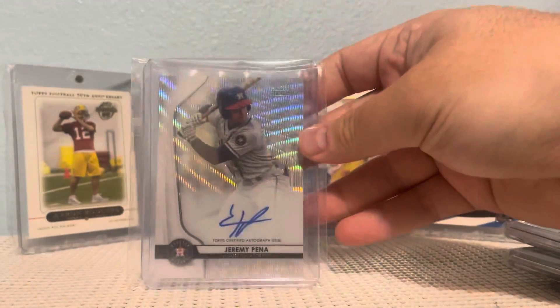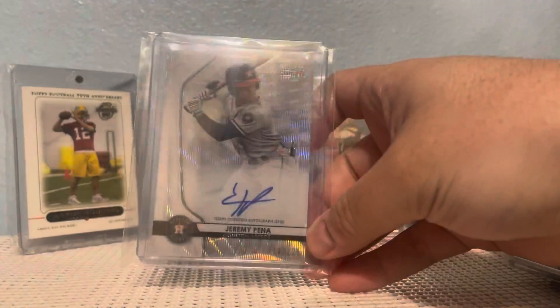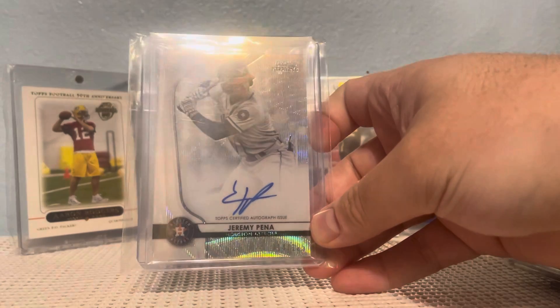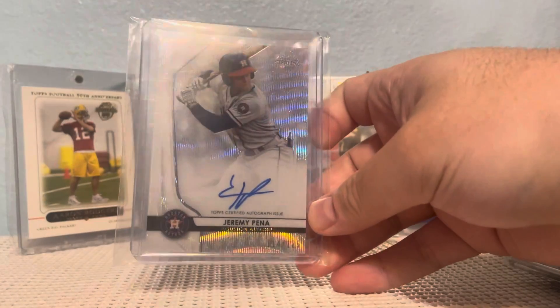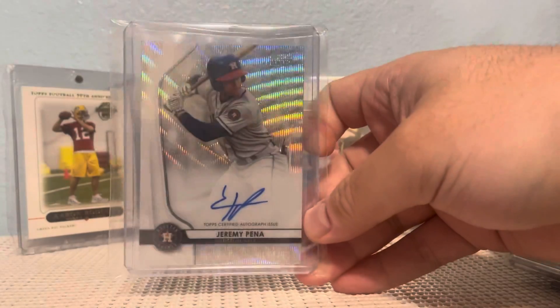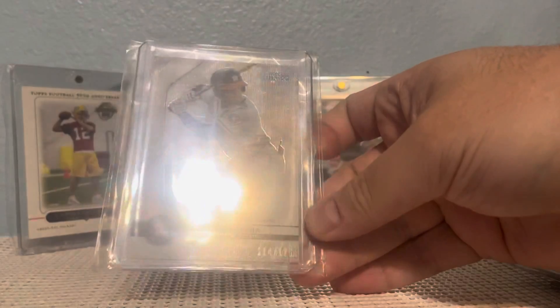A very nice Jeremy Peña Astros prospect card. If Carlos Correa moves on somewhere, I'd really like to see what Jeremy Peña can do in the majors. This one's very cool — it's a Bowman Sterling, and this one's out of 125.